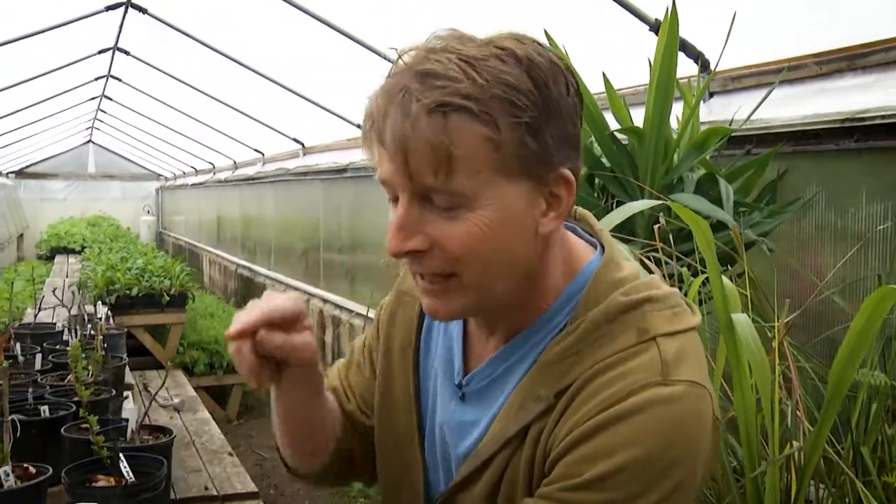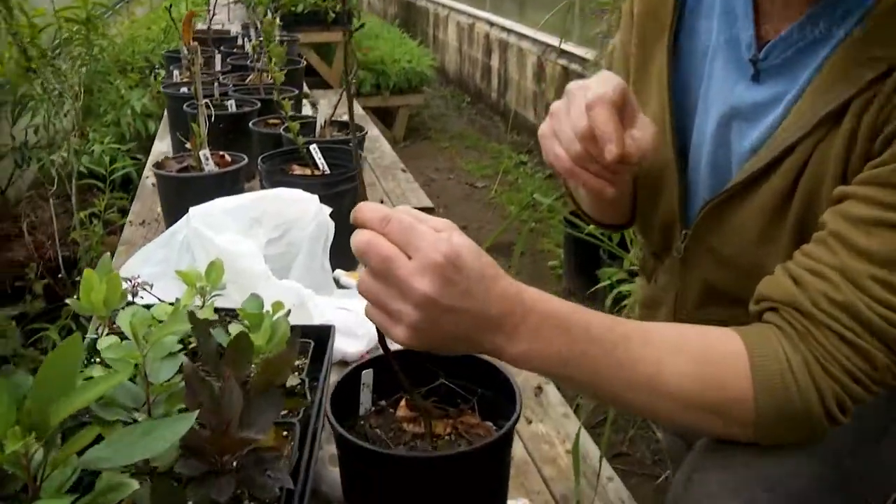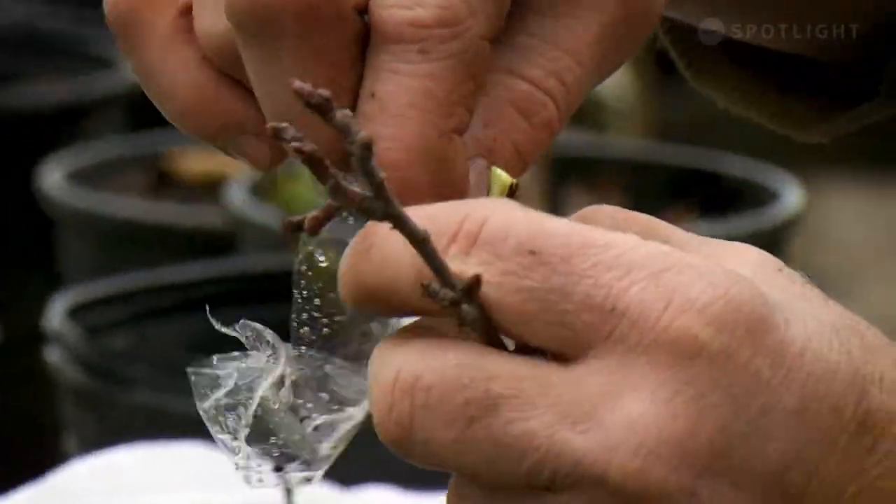The cambium, which is the live layer in your tree and your cutting, needs to align so that it mashes together. Now we paste our wrap on the tree here.